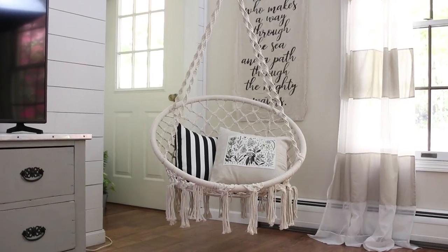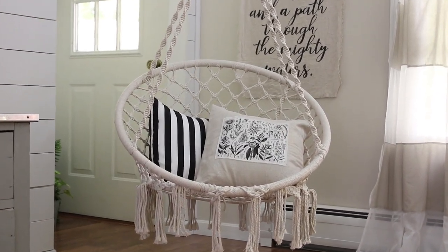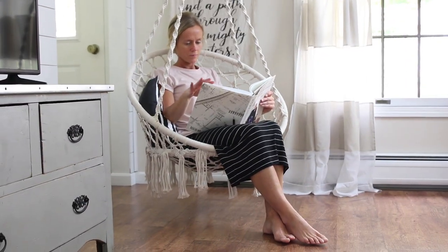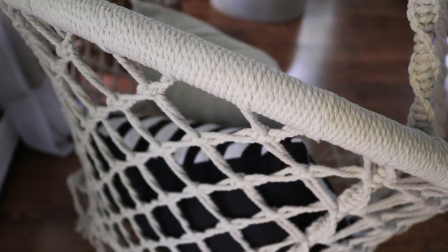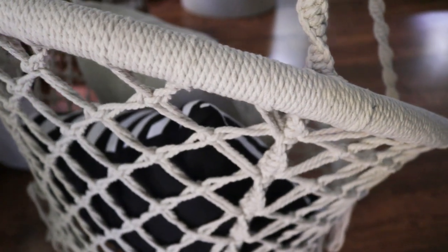I wanted to mention this hammock chair is so comfortable. I've had other hammocks in the past that weren't quite as comfortable as this one. It seems to be really sturdy — it says it holds up to 290 pounds. I will link that below if you're interested in purchasing one.